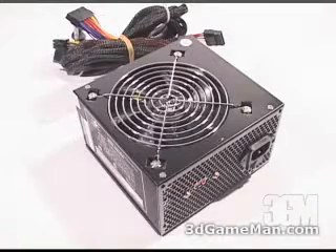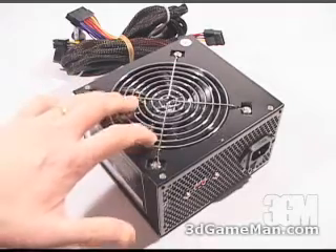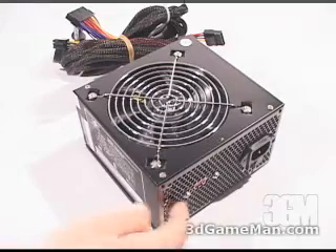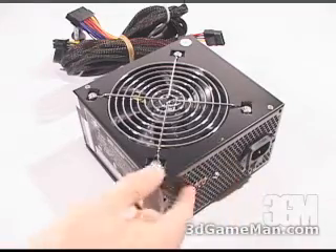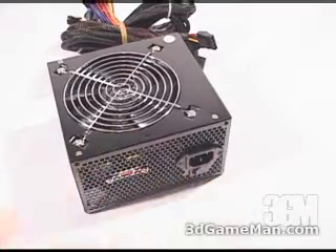This power supply comes with a 120 millimeter fan. This fan is extremely quiet but still pushes enough air to keep the inside of the power supply cool. Also notice all the ventilation holes at the back, as well as the power cable connection and the on-off switch.